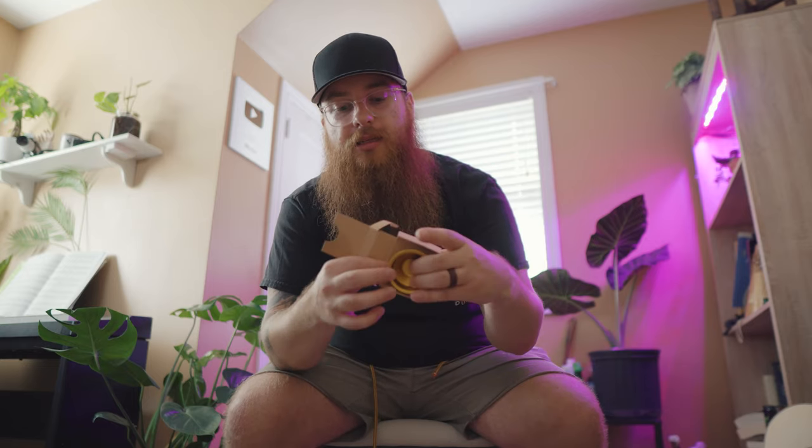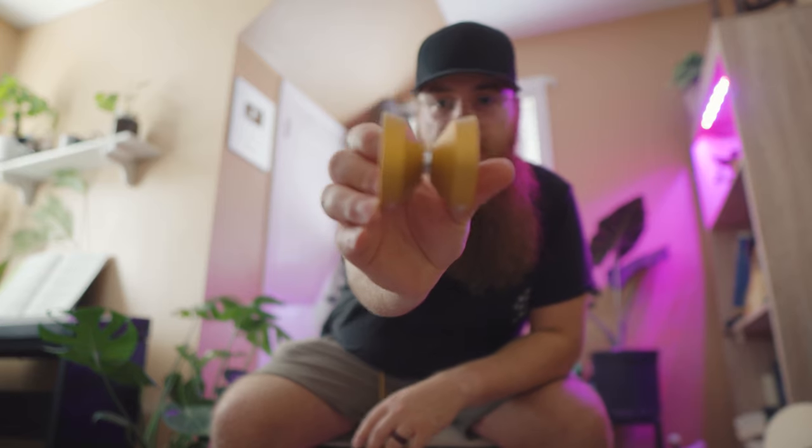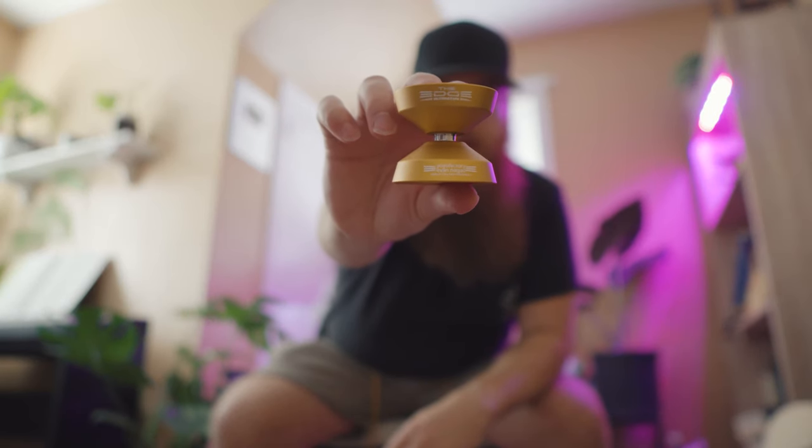Taking it out of the box — super exciting. This is a big yoyo, pretty snug in there. It's got that satisfying sound, and the bearing is already spinning out of the package. This is the Edge Ultimatum. I got it in gold and I think I'm really going to like it. I like a bigger throw, and all the reviews I've seen are great — I'm already considering it my competition throw. Evan Nagao's name is on there, along with the batch number and YoYo Factory logo. I like logos on the edge and a clean interior — great for photos.